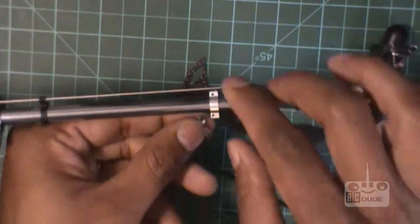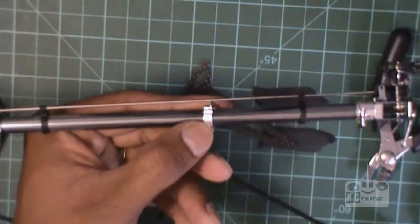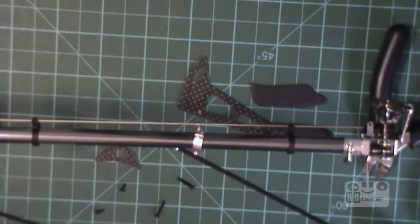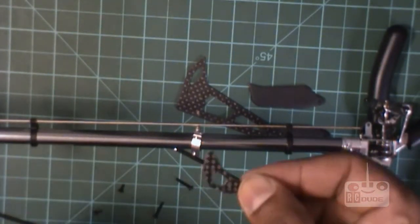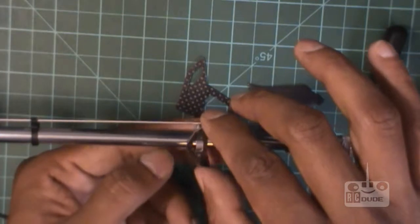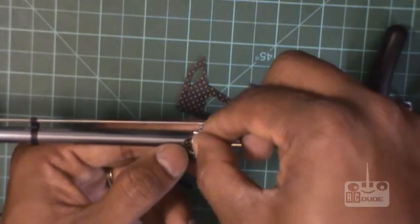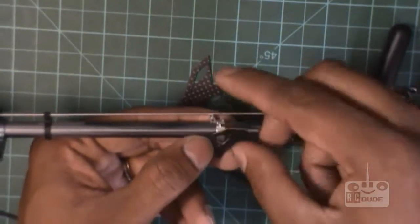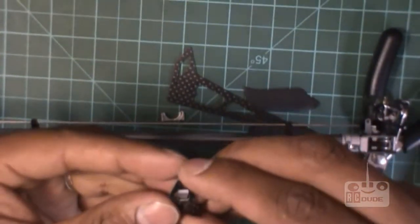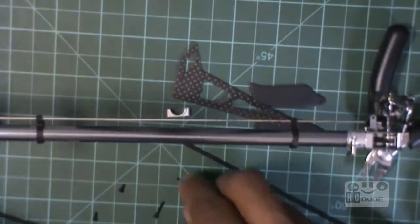This big screw goes on the top. You hold on the bottom like that, hold this on the top. See these little tiny things — you just put this way. It's going this way or this way, I don't know. Let me check the holes to see which way it needs to go.